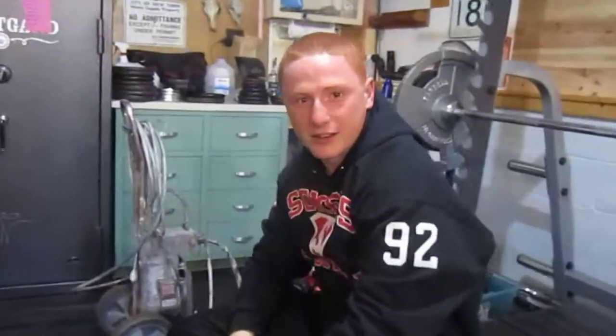Set — three reps. How's it feel? I don't know, it feels good. Great.